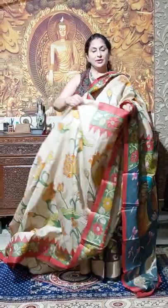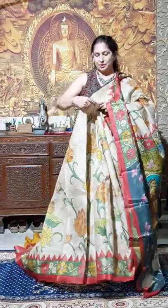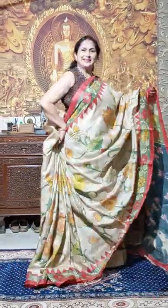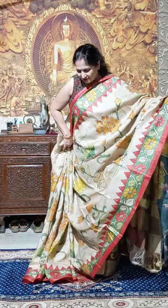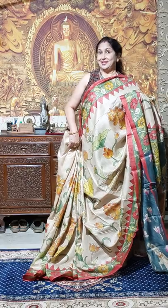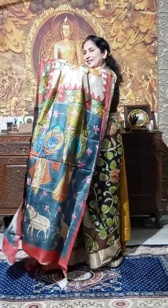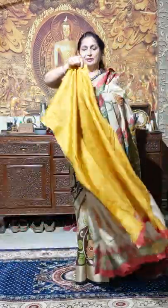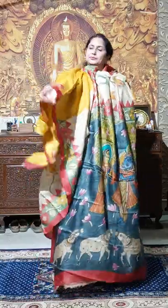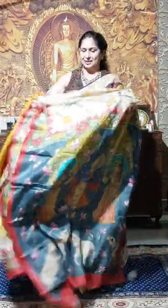Now you will get it only at 9000. Just see after draping — very nice sadi, just collect this sadi. This is awesome. With this palla and the blouse piece is mustard yellow color with red border, only at 9000. Gachi dasher.